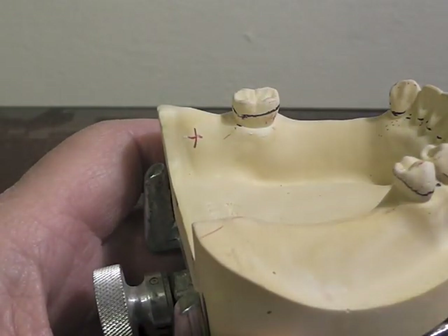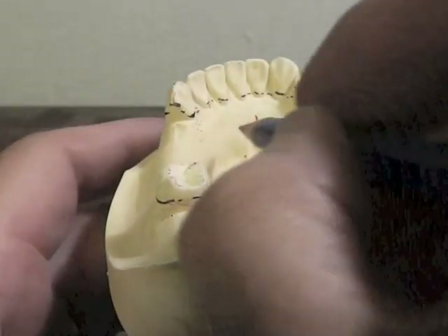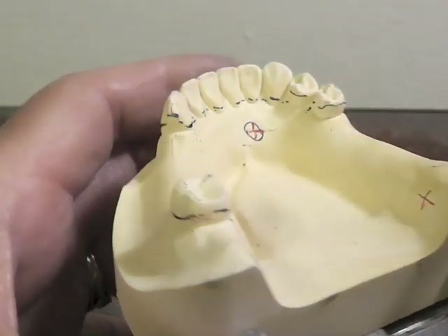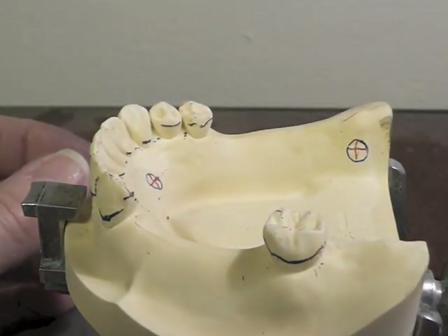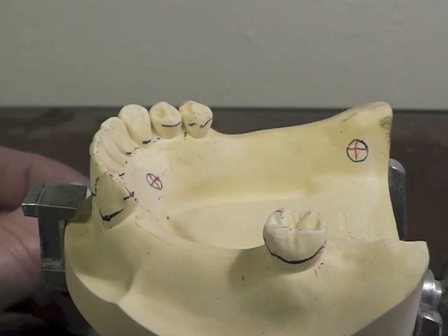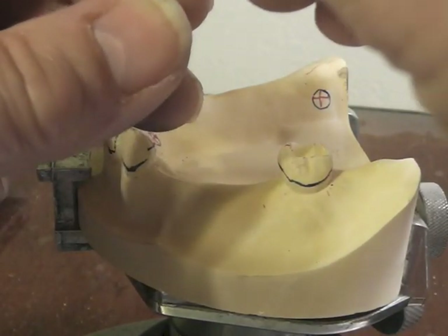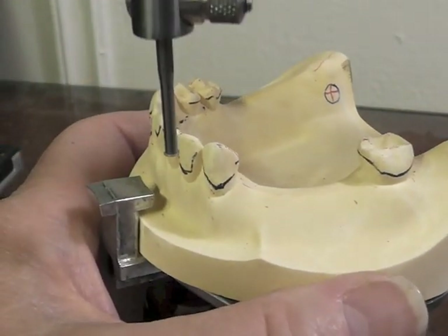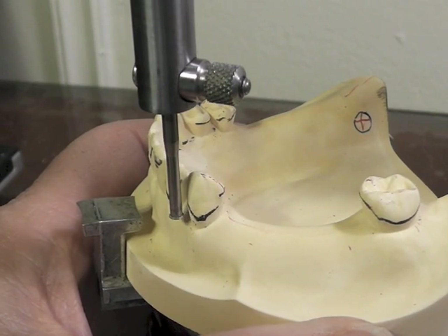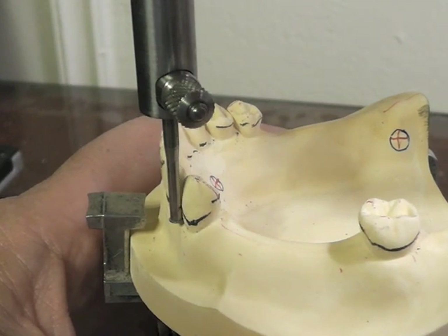In that area, we're going to place about a three-millimeter line and one coming down through it right here and right here. Now we circle that in blue — there can be no doubt to the lab technician what we used to find our survey. Now I'm going to see where I've got some undercuts here, and I'm going to take my 0.01 undercut gauge. Place my 0.01 undercut gauge in my vertical rod, tighten it, and let's see where we have a 0.01 undercut.